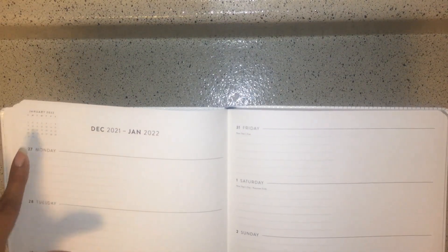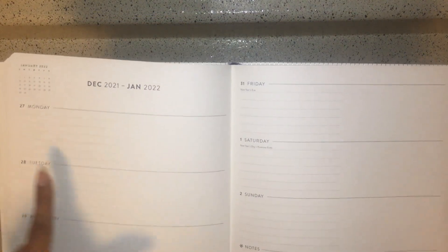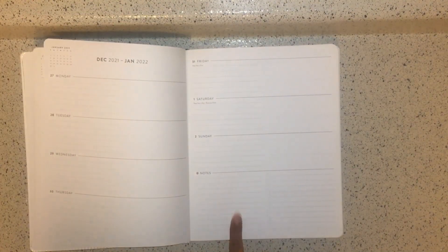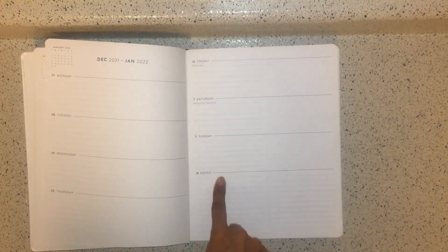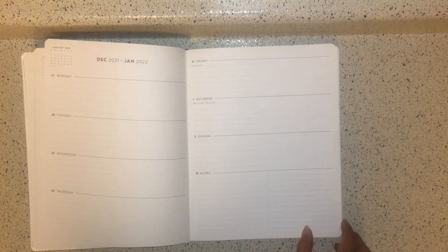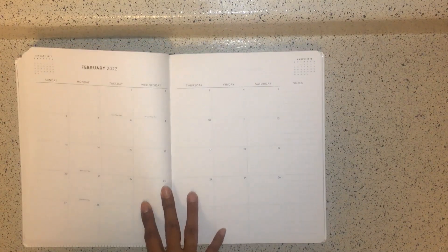The weekly layout is horizontal with a calendar at the top showing what week it is. At the bottom you have a notes section split into two columns — one is just lines, and the other has little checkboxes. That layout continues for the rest of the month, with a calendar on every page and note pages, before moving into the next month.